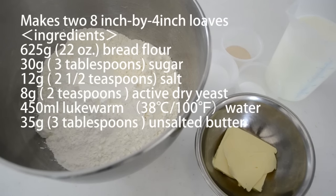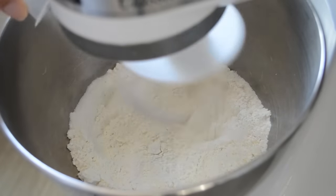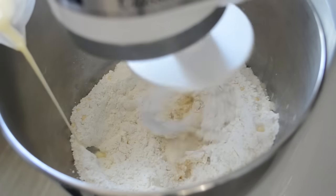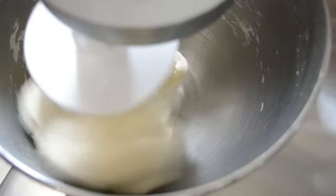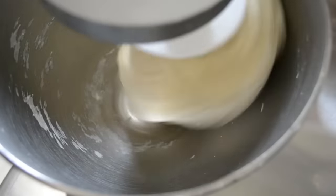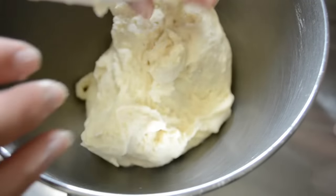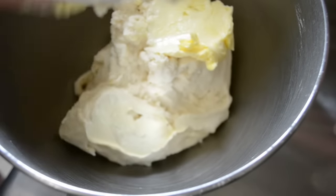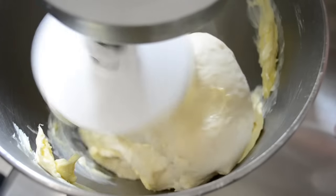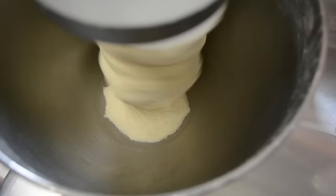Let's get started. Put the flour into a mixing bowl. Add sugar, salt, and yeast while the mixer is running. Add lukewarm water in a slow and steady stream. Knead for 6 to 7 minutes until the dough forms a thin layer when it's stretched. Add creamed butter. The dough should come back together after 3 to 4 minutes. The dough becomes very elastic and stretchy when finished mixing.